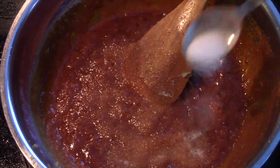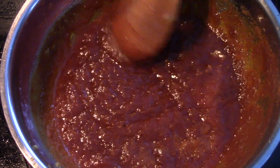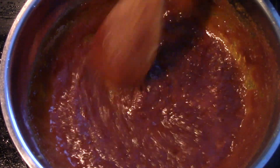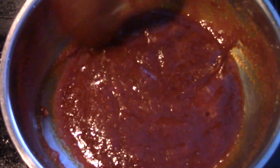Add some salt — again, add salt according to your taste as it differs from person to person. Make sure to keep stirring and keep the heat on medium, otherwise all these spices will get burnt.